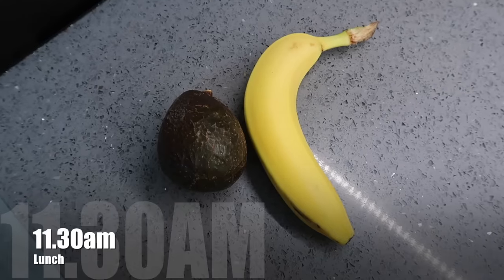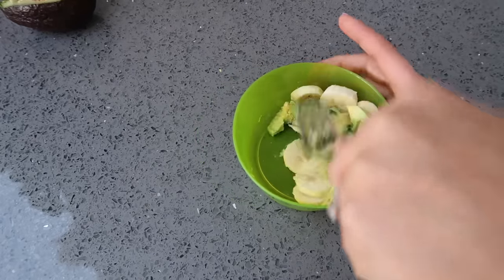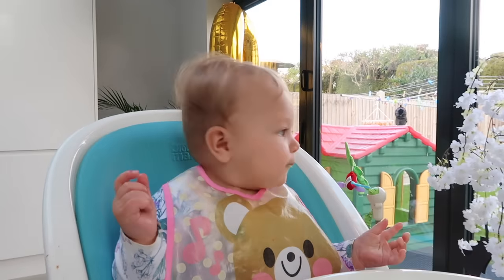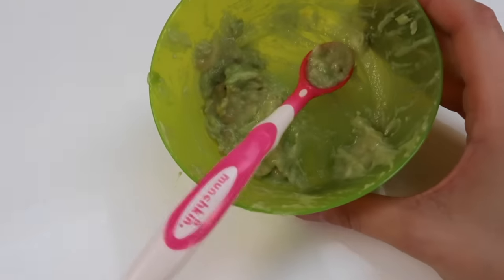For lunch Olivia's going to have avocado and banana. I've used about half a banana and half an avocado and I'm just going to mash them together. Olivia really enjoyed this — she ate nearly all of it. With the avocado in there it's got some really good healthy fats which helps keep her feeling full.